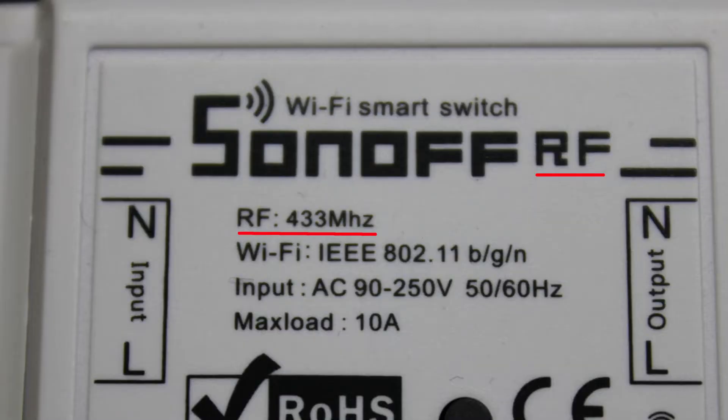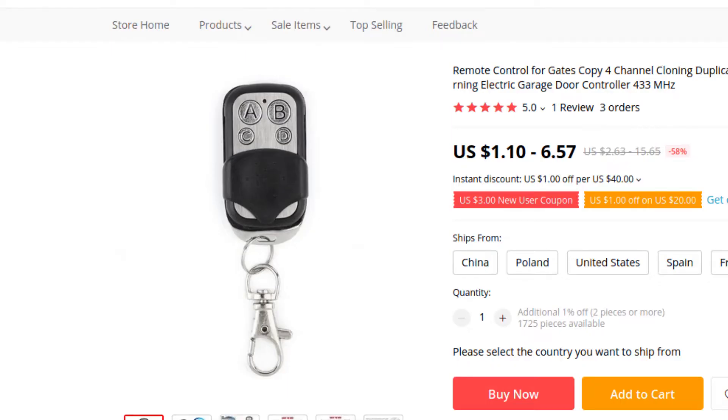This version I have here has the possibility to receive RF signals from a FOB like this, which is kinda super unnecessary if you have a home automation system that uses the Wi-Fi signal. But I guess there could be some situations when having this function is needed, so it's cool.